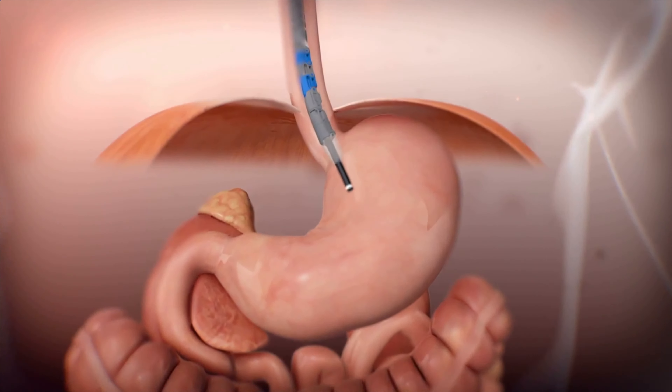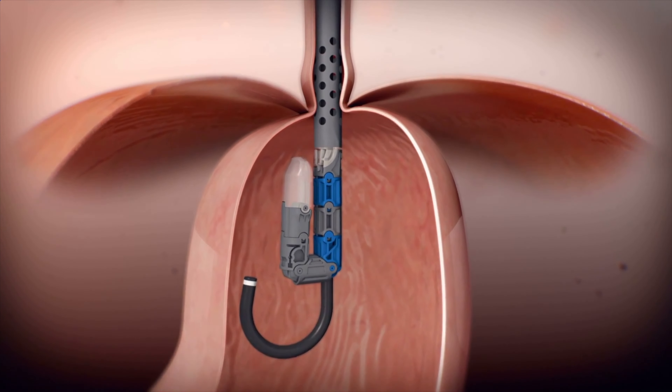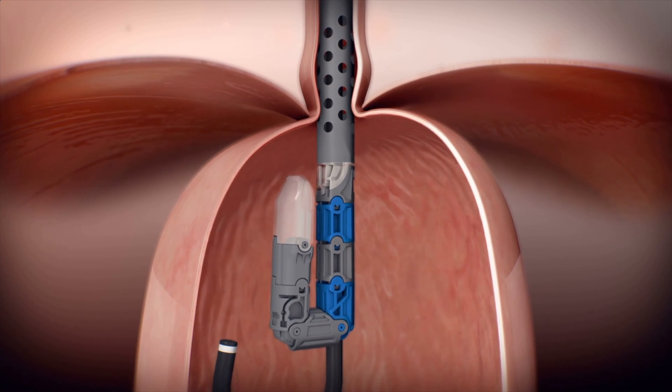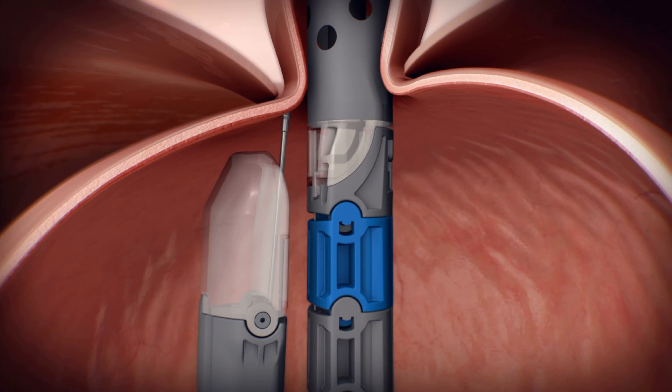Under sedation, the EsophyX device is introduced into the mouth under endoscopic guidance and threaded down into the stomach. The endoscope is then angled so complete visualization of the LES site is maintained at all times.